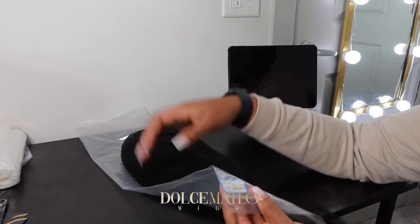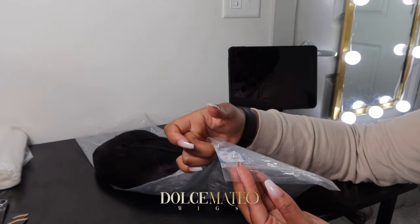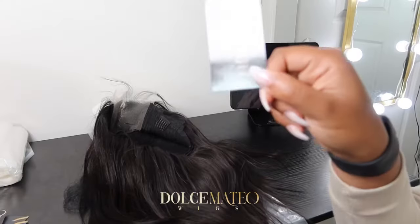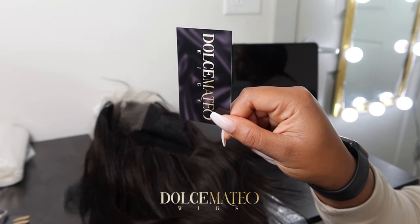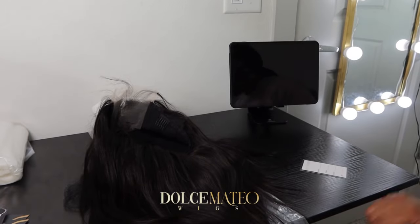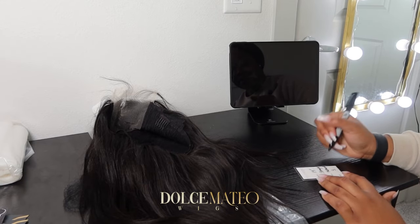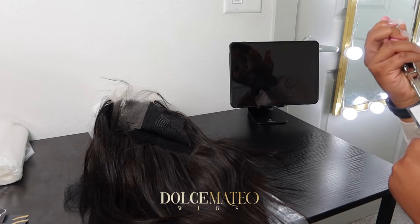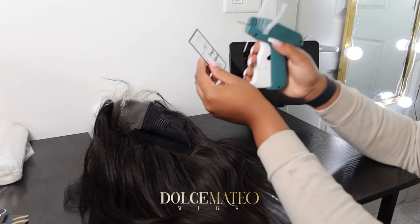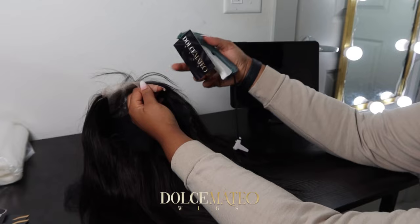This wig my vendor sent is a 4x4 closure wig, 200 density, size small cap, 14 inches, and it's straight. I made my own wig tags on Vistaprint. I fill in the information — 14 inches, cap size small — then I grab my hole puncher because these are like business cards and don't come with holes already in them, and I get the tagging done and put it in the lace.